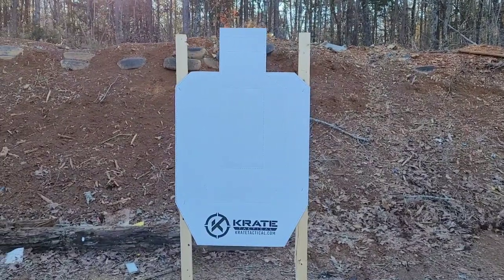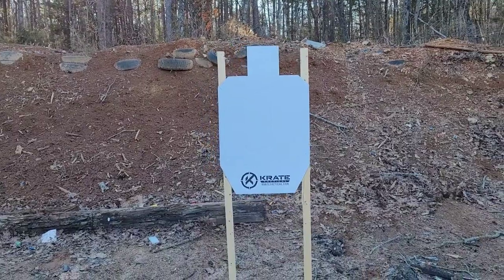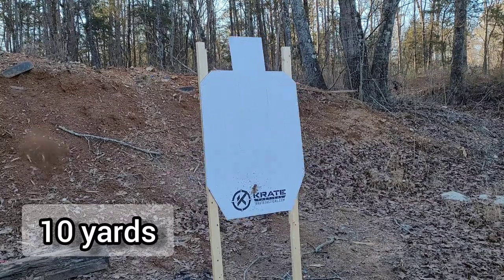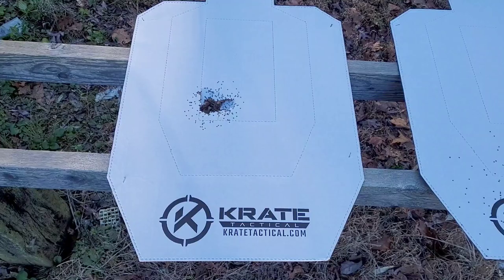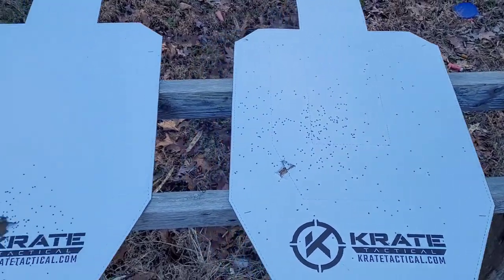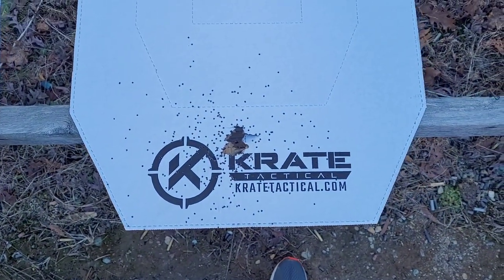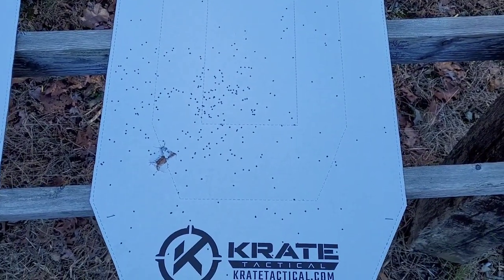I'm going to use my pump shotgun to test the spread — shoot the target at five yards, put a new target on, shoot it at 10, one more target, shoot it at 20, and then compare all three side by side. At five yards it has a nice close shot pattern, at 10 yards it spreads out just a little bit, and at 20 it's about what you'd expect from any birdshot type ammo.